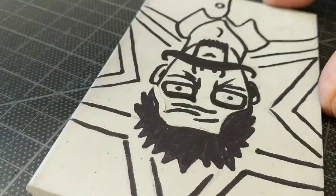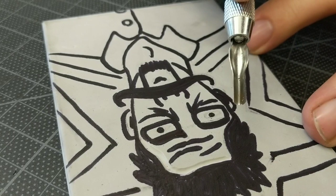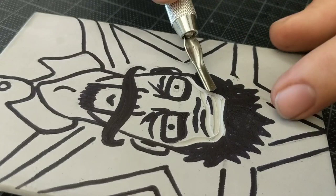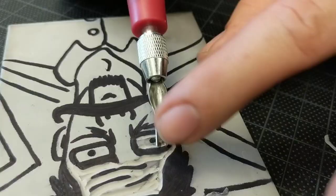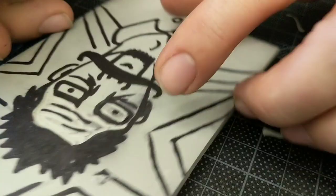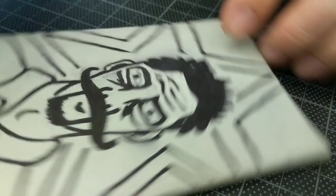Then I began to cut it out slowly and carefully. You don't want to cut your hand. The soft cut is very soft so it's easier to cut — you're not as likely to have to push real hard, and that's what really causes accidents when you're cutting with this knife. So it's not quite as dangerous as cutting linoleum or wood. I used two different blades: a large V shape, and every now and then I would switch to a smaller V shape cutter.